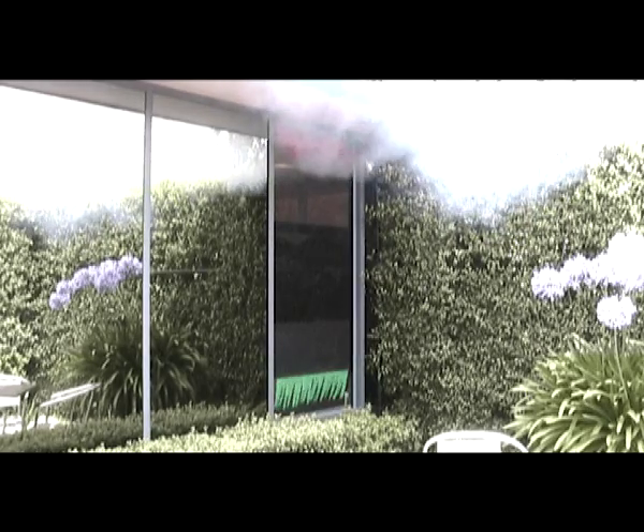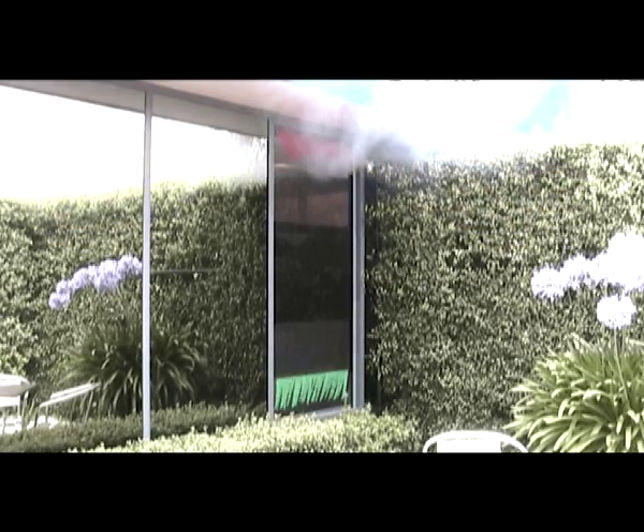See how rapidly the air drawn in at the bottom of the window is replacing the fog with fresh air.